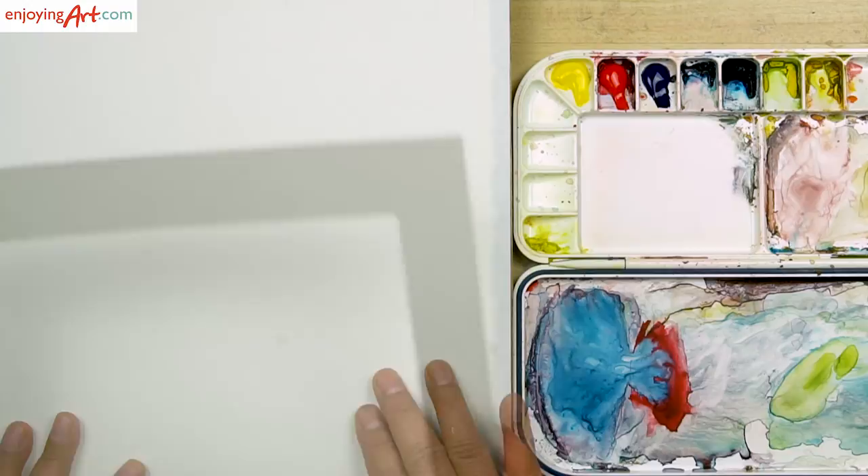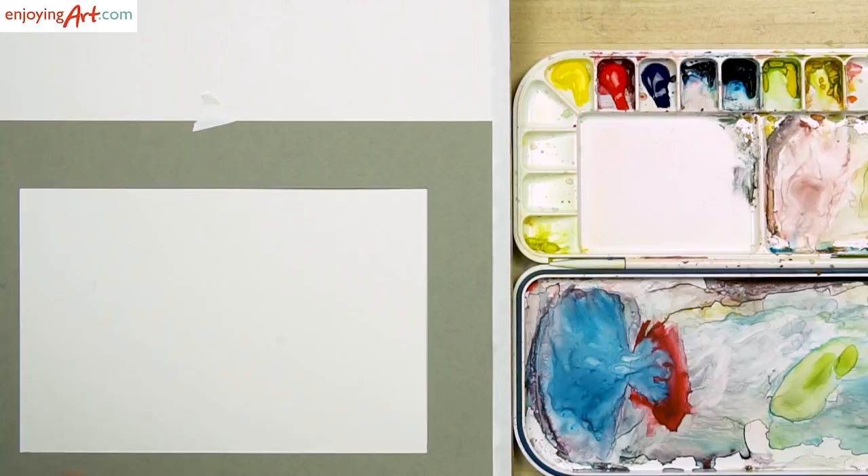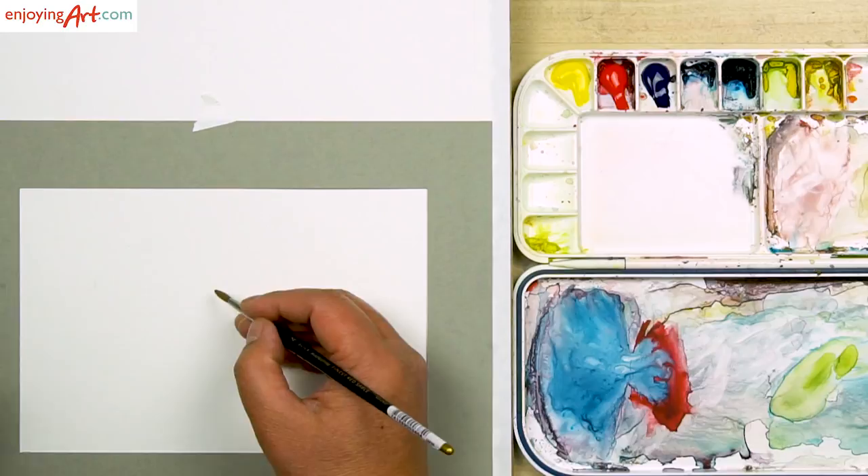The paper I'm using is Strathmore watercolor paper, 140 pounds. Now I'm going to put this mask on so I just focus on the composition. I'm going to use this number four round brush to do a little composition sketch, just using maybe just this light brown color, where I'm going to put the bird.